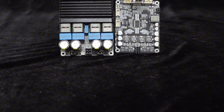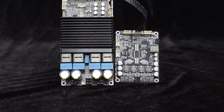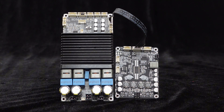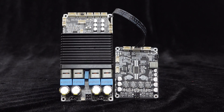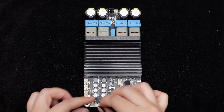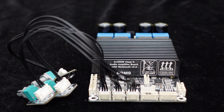In addition to speaker outputs, the BDM9 amplifier board provides I2S and analog signal outputs, allowing connection to another digital or analog amplifier to create a 2.1 or 4.0 audio system. We recommend pairing it with the Tasmania 5756 2x30 watts amplifier. The BDM9 also offers three external interfaces for volume control, allowing independent adjustment of total volume, treble, and bass, providing flexibility.